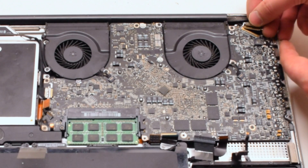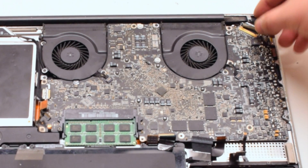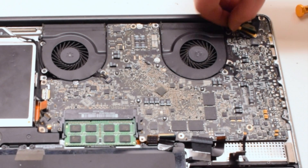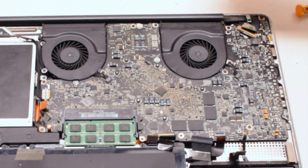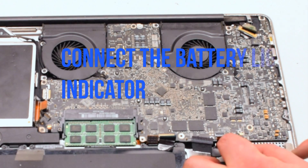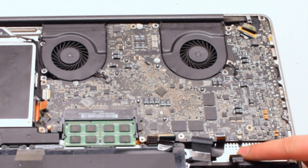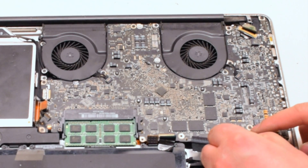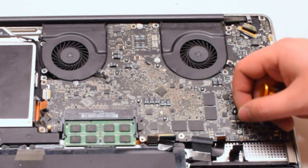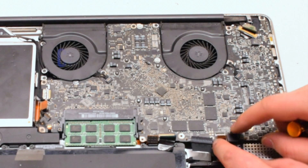Connect the LVDS cable next by gently sliding it into the socket — be very careful as this is one of the most fragile connections. Connect the battery light indicator next: it has an eyelash, so pull it up, gently work the cable into the socket, and once it's all the way in, push down on the eyelash to lock it in. Now reconnect the hard drive by simply placing it over and pushing down.